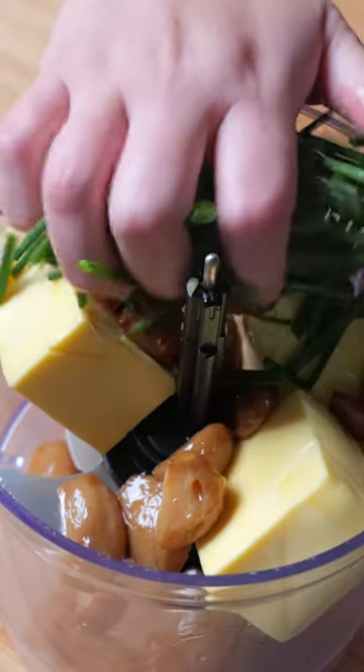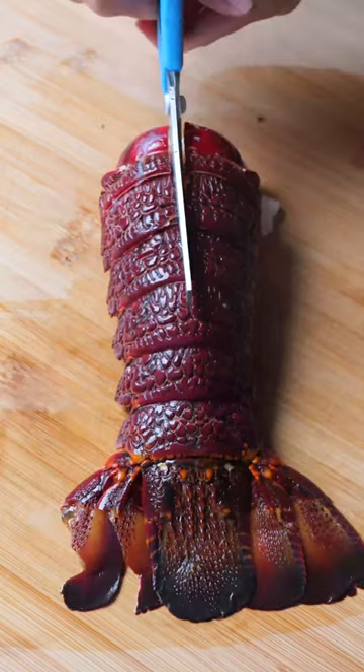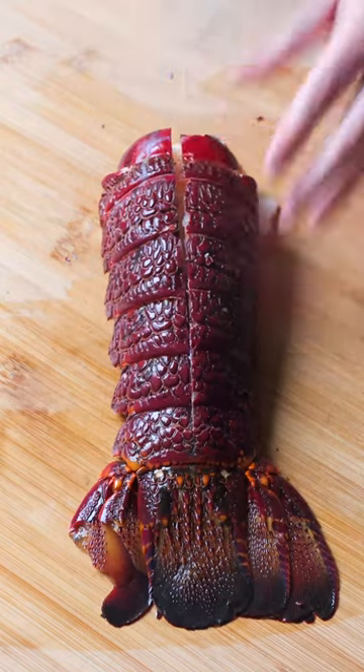To butterfly the lobster tails, use kitchen scissors to cut down the middle of the shell, as this will make it easier to get your knife through the middle. Just make sure you don't cut through the bottom part of the tail so the lobster tail stays intact.